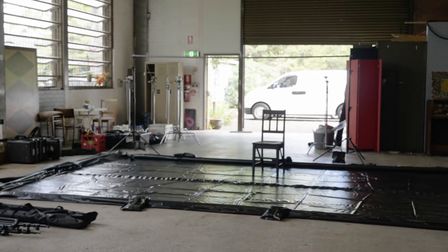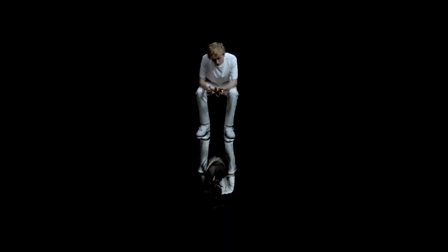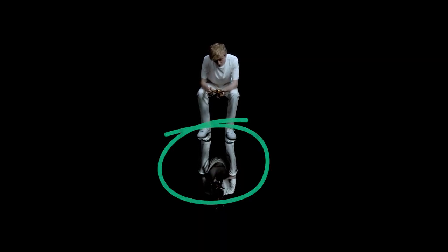We went with a large four by six meter piece, which we got from a local hardware store. I would have liked it in an ideal world to have been a little bit larger, but four meters ended up being just big enough for us to get that full body reflection, which was really important for the start of the video.